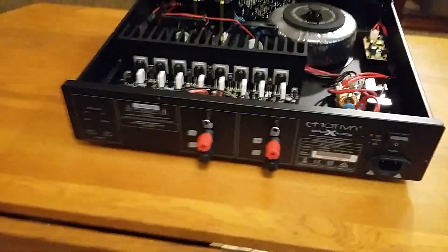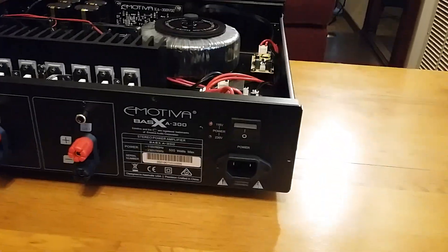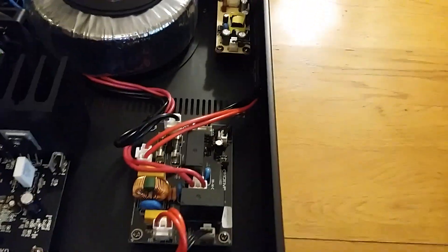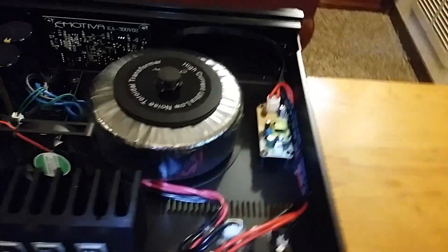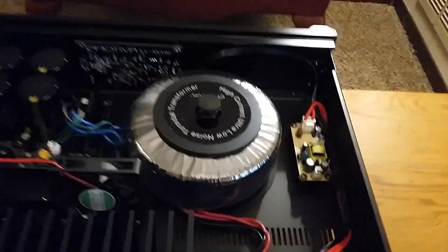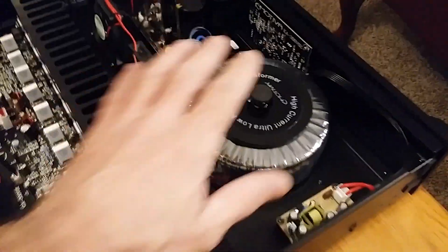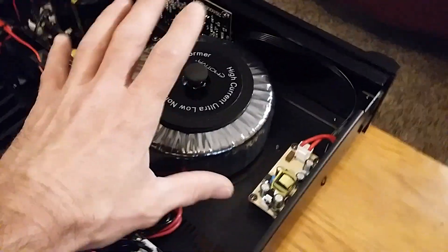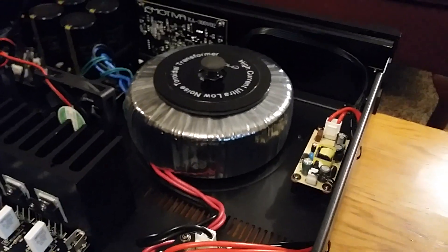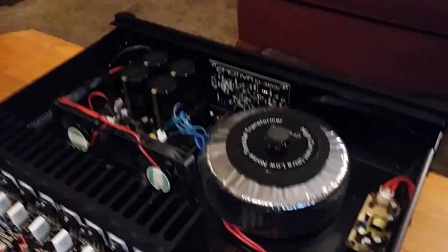Let's start from the power cord and work through the inside. I'm using a flashlight to give you a better look. Look at that huge toroidal transformer — that transformer is massive. I don't have the biggest hands in the world, but look at my hand compared to it. Normally you only see a transformer like that in a thousand-dollar-plus amplifier.